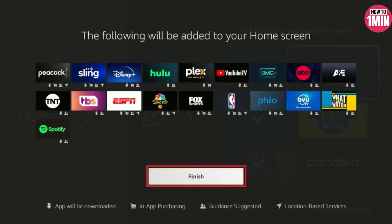After completing the setup process, you will have access to the Fire Stick home screen. From there you can explore and download various streaming apps, including popular ones like Netflix, Prime Video, and Hulu.